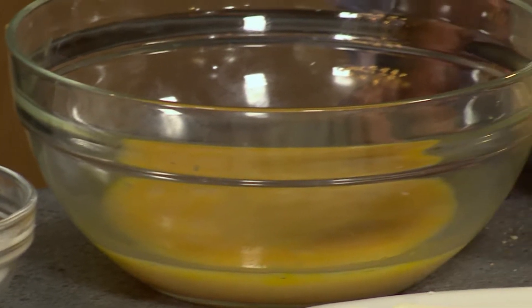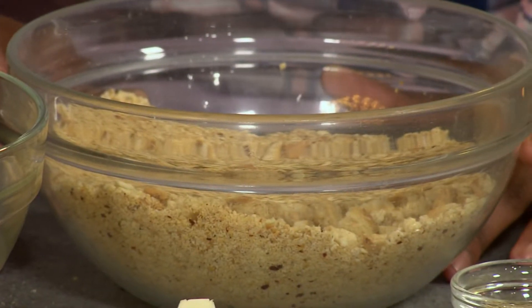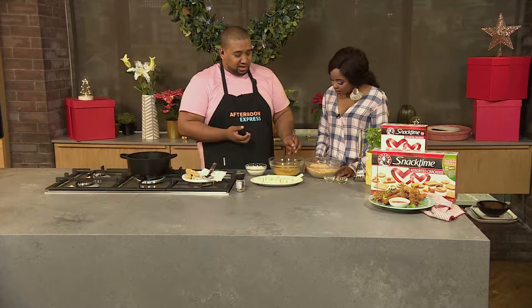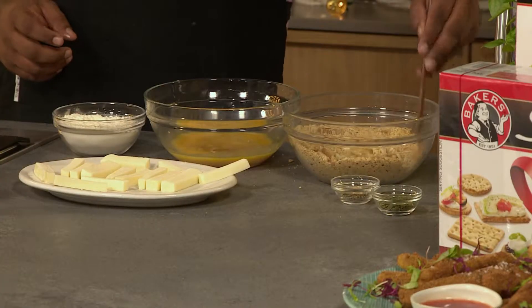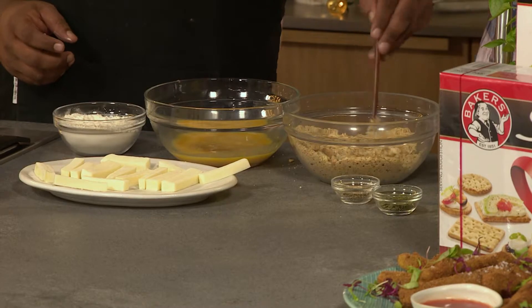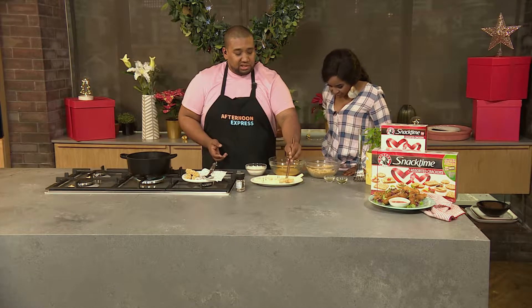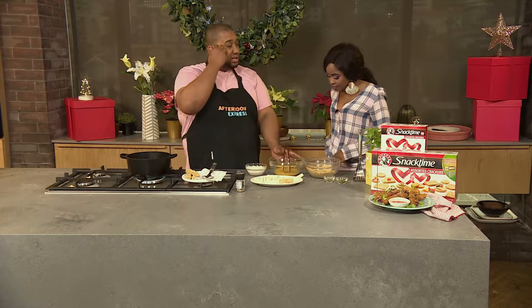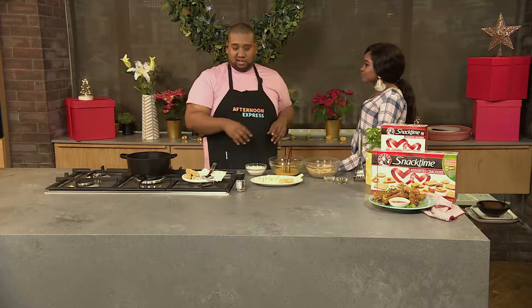Put it into your biscuit crumbs, just like that. If you want to get it extra crispy, back into the egg — it's called the double dunk. It's the one time it's allowed. Very, very important is that you let this sit for at least 10 minutes so that moisture from the egg soaks up all the biscuit crumbs. That way you get a perfect crust.